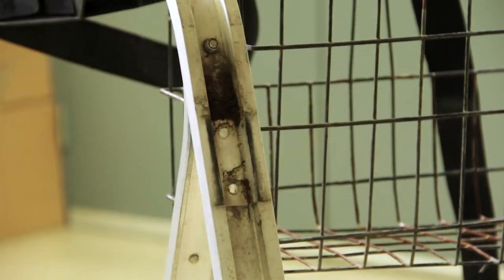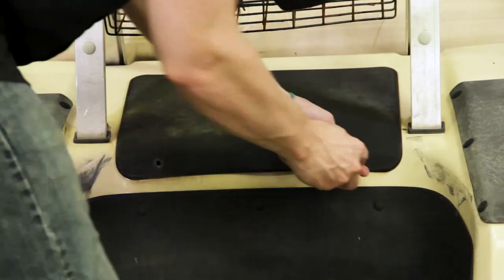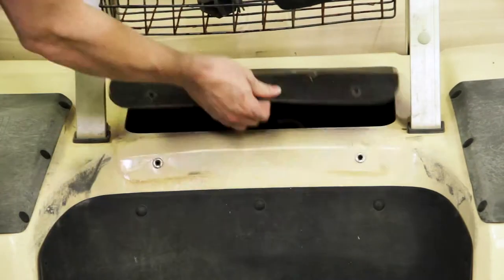Now that our front seat back cushions are removed, and before we remove our sweater basket, we need to first remove our access panel. Once that access panel is off, we can get to all of the necessary bolts to remove that sweater basket.